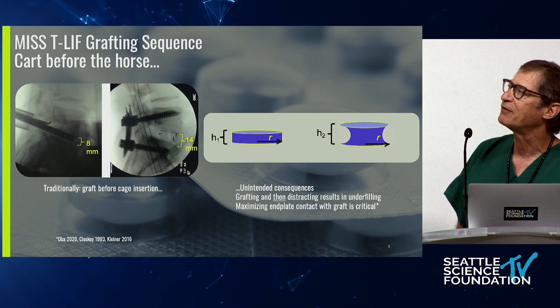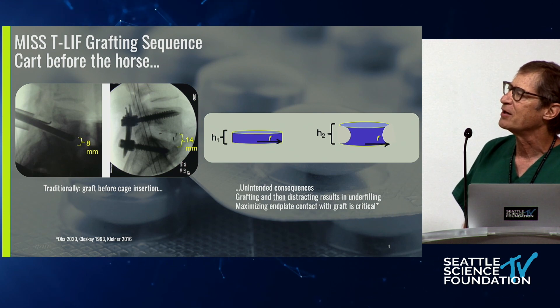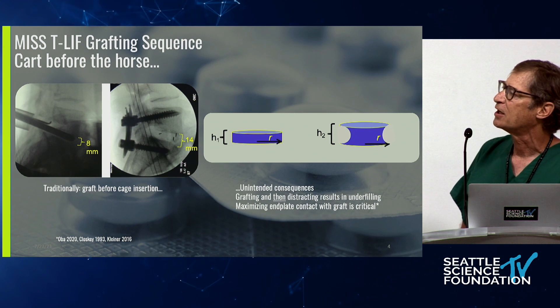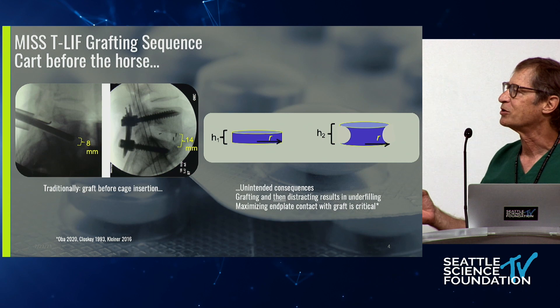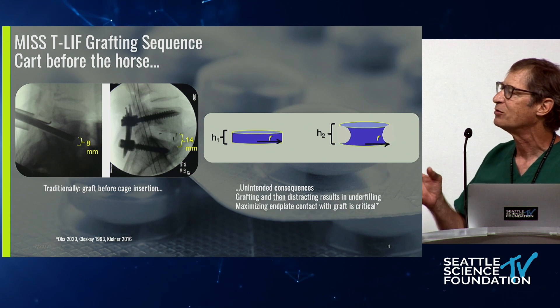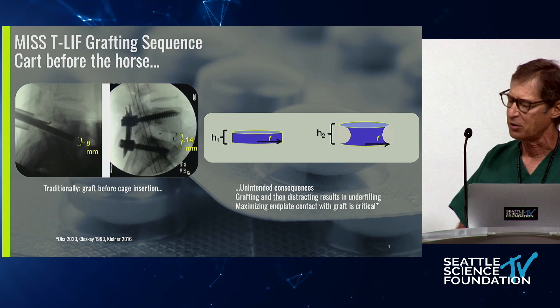The grafting sequence is really out of whack. If you introduce your graft material first and then put in a distracting type of device, you've got the cart before the horse. You have this unintended consequence of doing the worst thing in terms of achieving a fusion — you underfill, because you're diminishing the amount of end plate contact with graft.